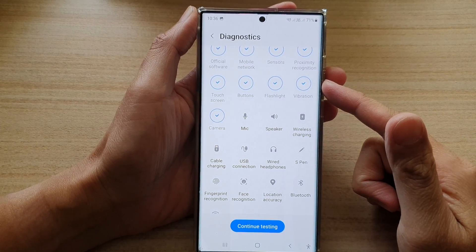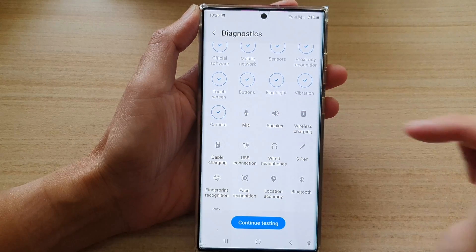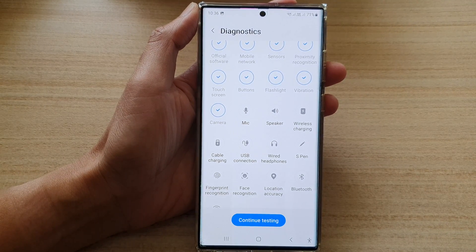Hey guys, in this video we're going to take a look at how you can test the camera on a Samsung Galaxy S22 series.